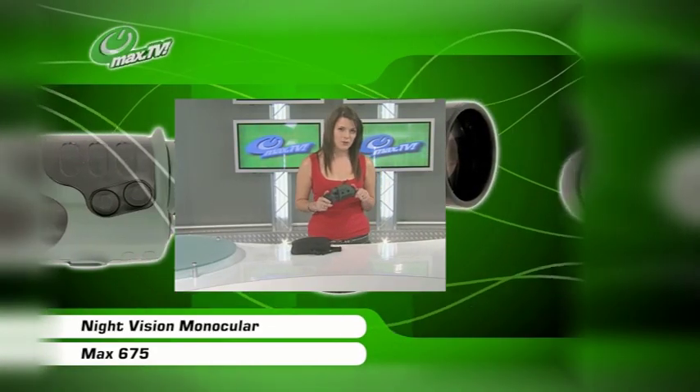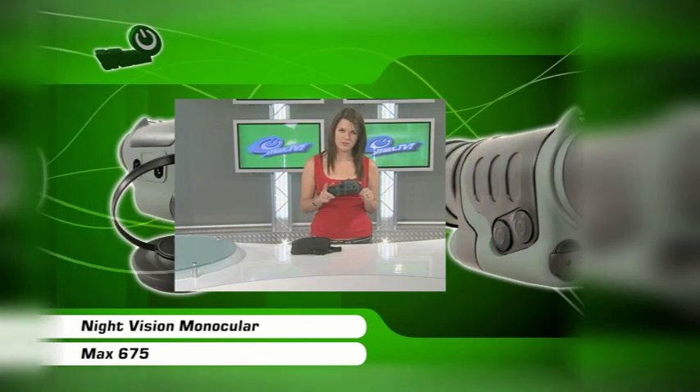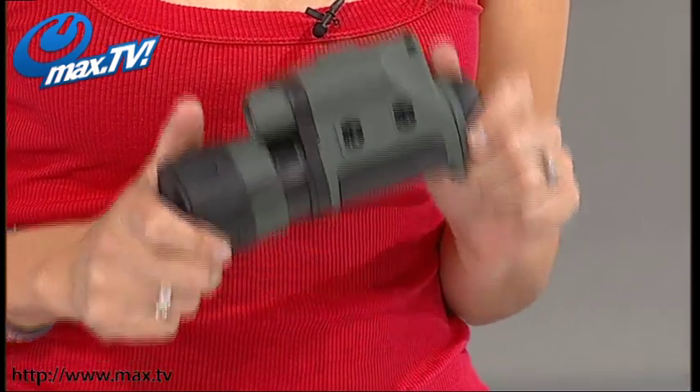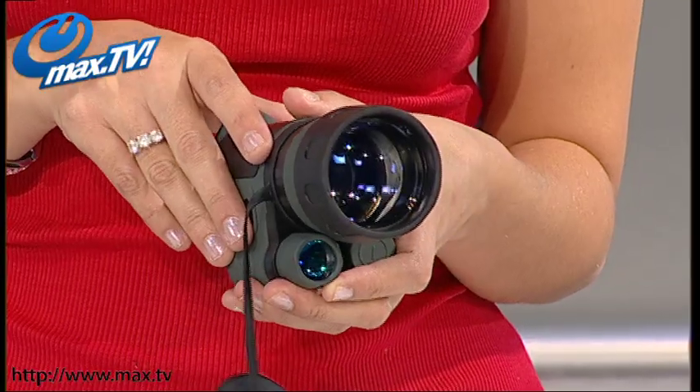Up next on Max TV, I've got another product for all you outdoorsy types — you know who you are. How do you like the look of this? Our brand new Night Vision Monocular. This is such a cool product. It's another addition to our ever popular security and surveillance product range.